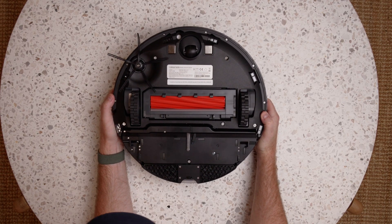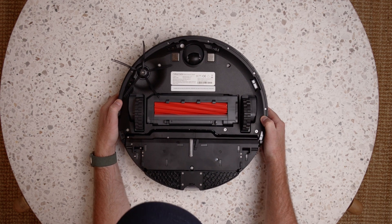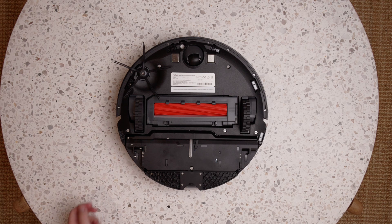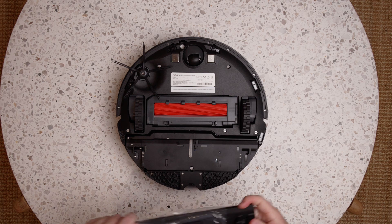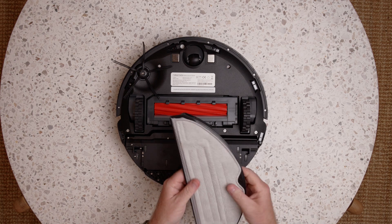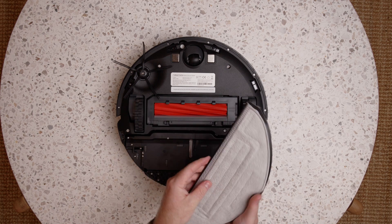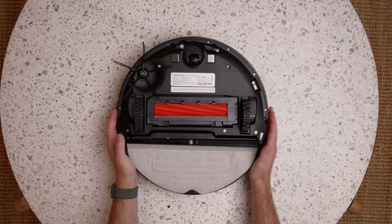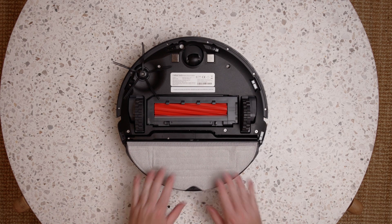On the bottom it all looks pretty similar to the S7. It's the same type of brush — that hasn't changed. The mop mount will be the same, and the mop vibrates there to vibrate the mop pad. The mop bracket slides on like so — that feels nice.